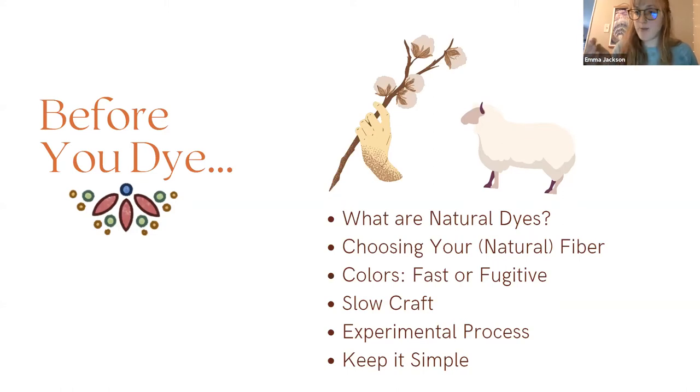Something else that helps get the dye to bind to the fabric is using an aluminum pot. Sometimes when you are naturally dyeing you use what's called alum — aluminum sulfate. Just having that little bit of aluminum from the pot may help slightly. I still use stainless steel pots a lot and I don't notice a huge difference with aluminum pots, but it doesn't hurt to use an aluminum pot for your dye pot.